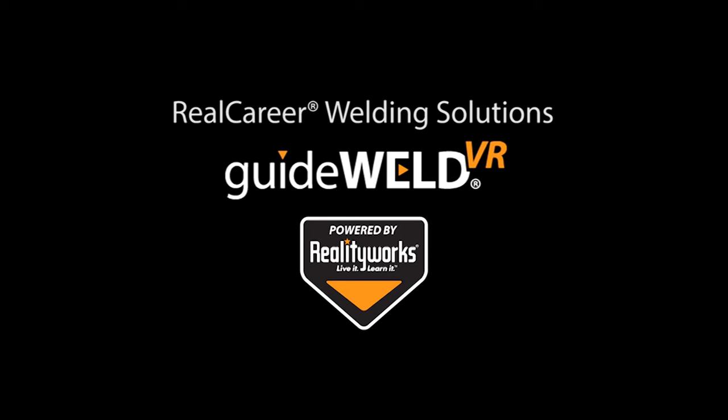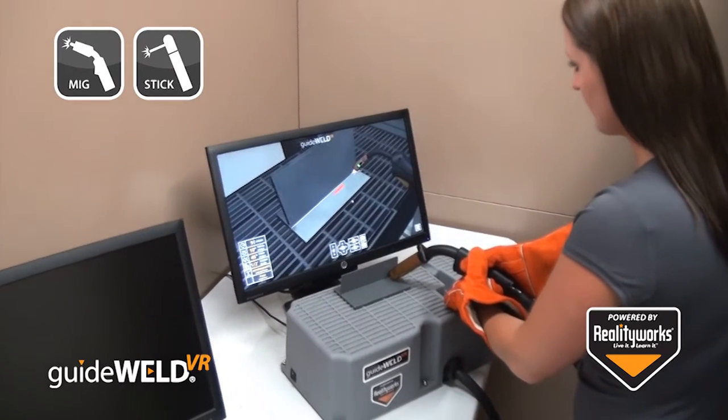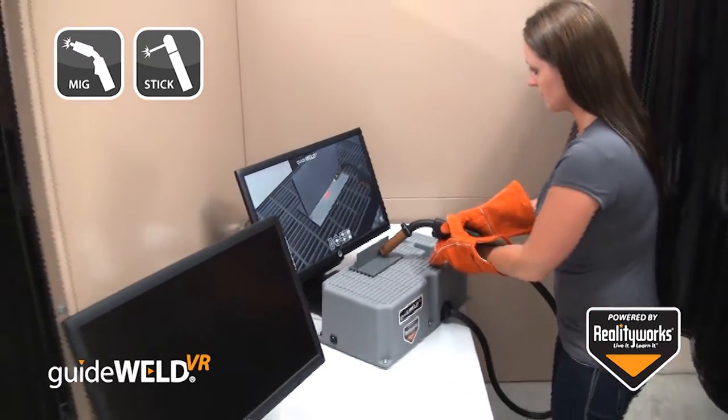RealityWorks is excited to introduce RealCareer Welding Solutions, featuring the GuideWeld VR Welding Simulator with both MIG and STICK welding options. The GuideWeld VR simulation works with your PC or Mac-based computer with a multi-user-based platform.